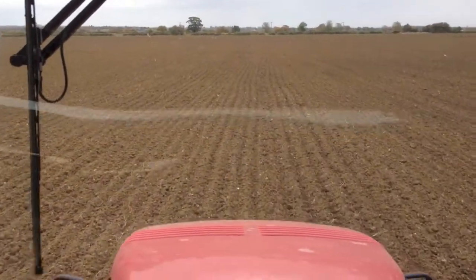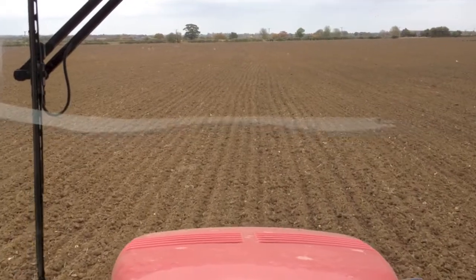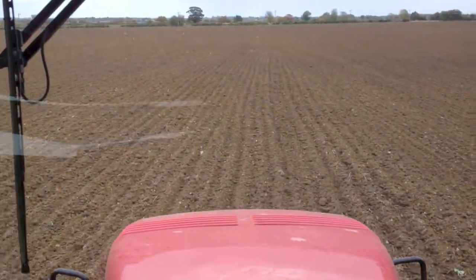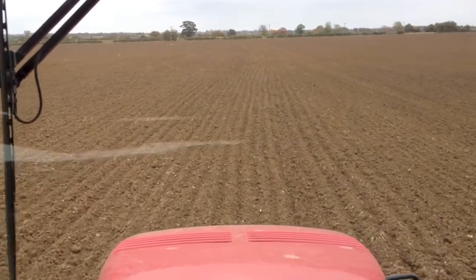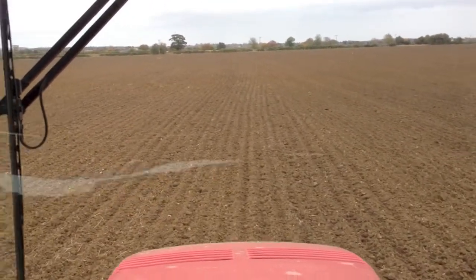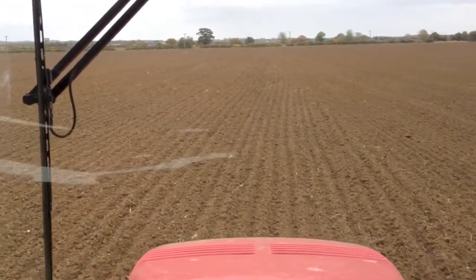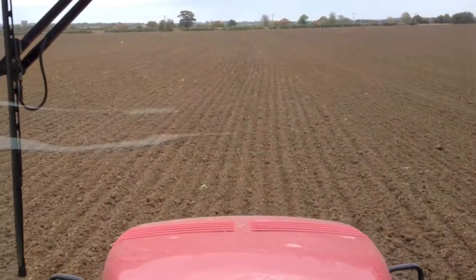It's the 26th of October and we're drilling our spelt today. Spelt is a cereal but it's got a different gluten than wheat, so it can be eaten by people who are intolerant to wheat gluten. We've got about 20 hectares to drill.